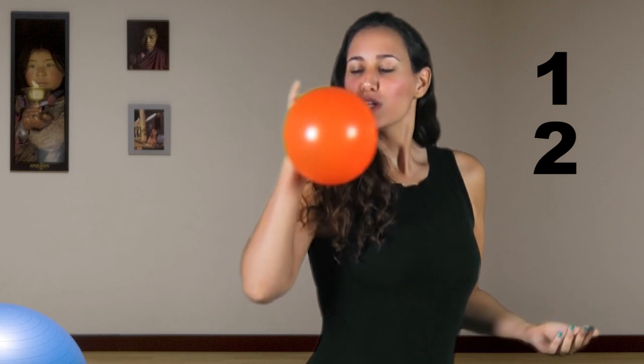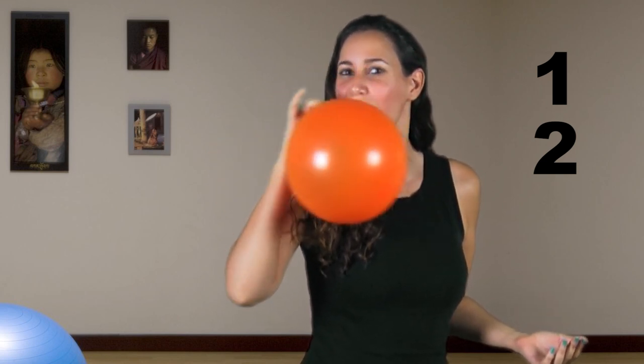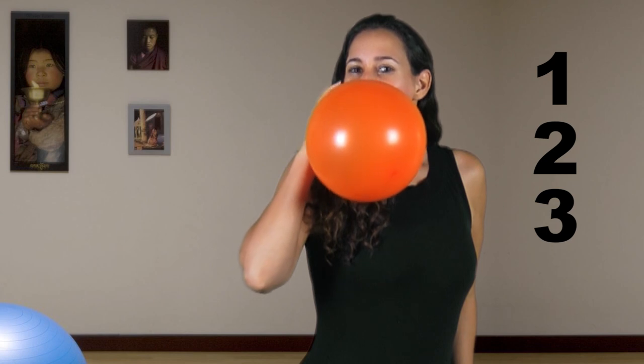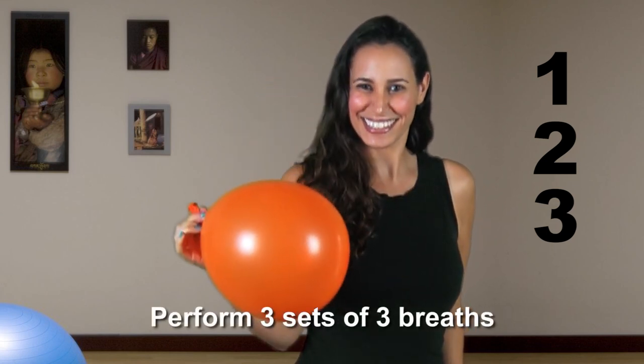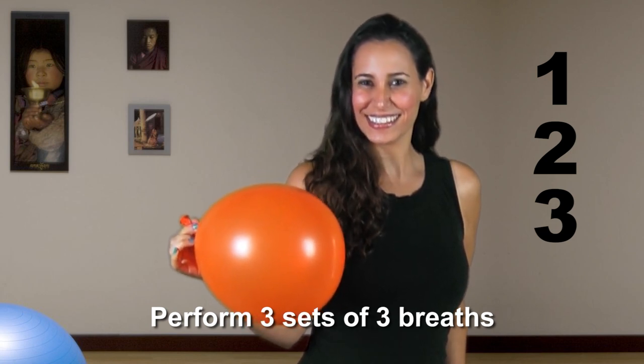Then take a second deep breath and blow even more air into the balloon. Breathe normally and do not hold your breath. Finally, take a third deep breath and blow into the balloon. Each time you provide more and more resistance as there is more air inside the balloon.